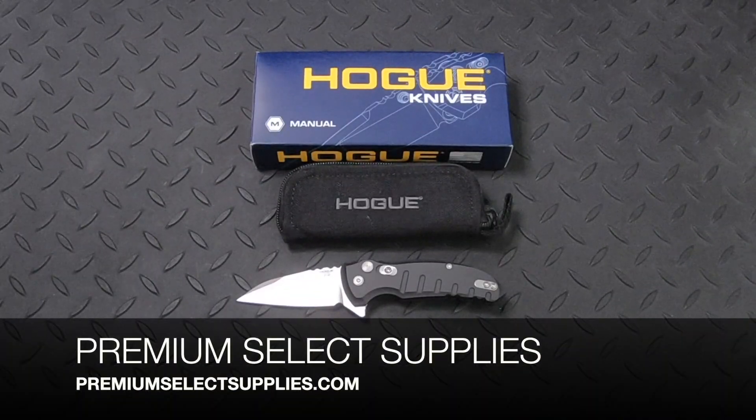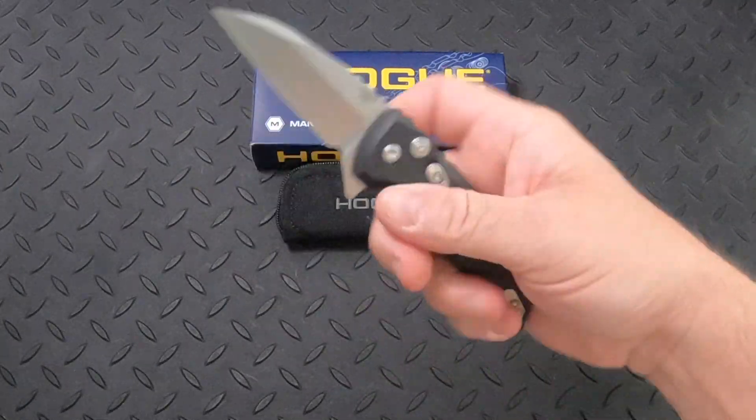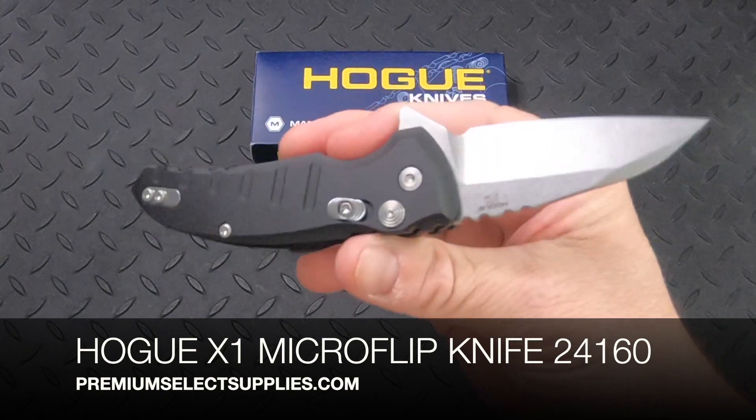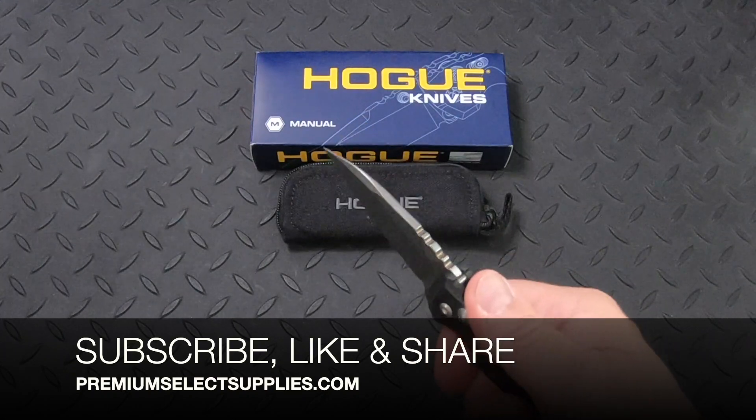Welcome to PremiumSelectSupplies.com. Our latest video is on the Hogue X1 Microflip knife, which is available in multiple handle colors. Make sure to subscribe, like, and share this video.